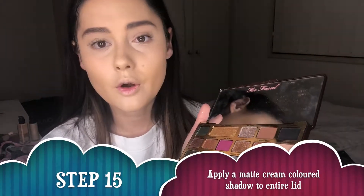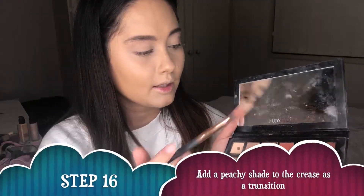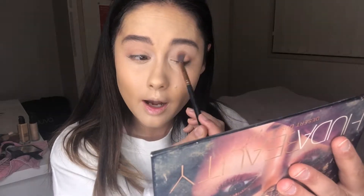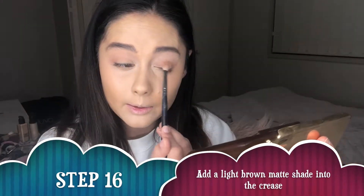For the eye look today I'm going to use the Too Faced Chocolate Gold Palette. I'm using the shade Rolling in Dough with a fluffy Morphe 40 brush to set my eyeshadow primer. Then I'm dipping into my Huda Beauty Desert Dusk Palette and taking the shade Eden — a nice peachy shade — into the transition. That gives a really nice pretty warm-toned transition. I then go back into the Chocolate Gold Palette into the shade It's So Bougie and buff that into the transition shade.